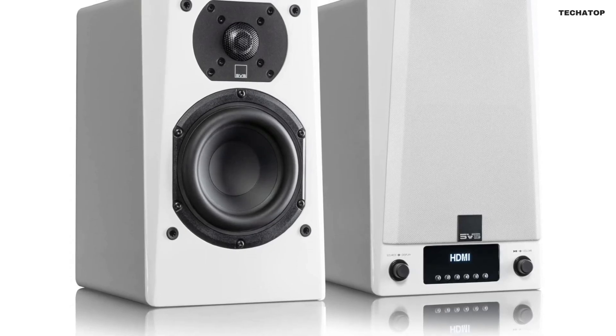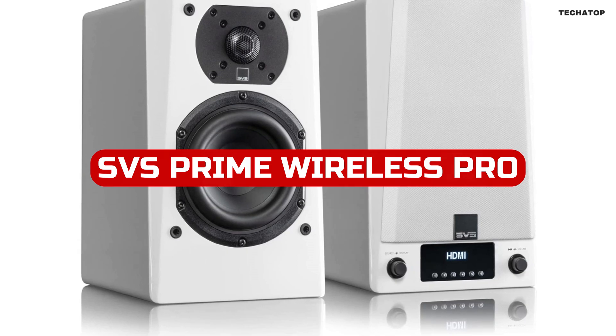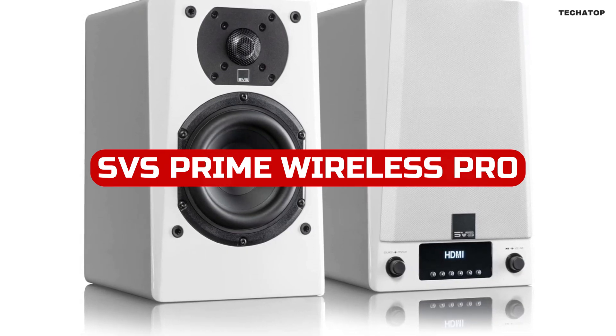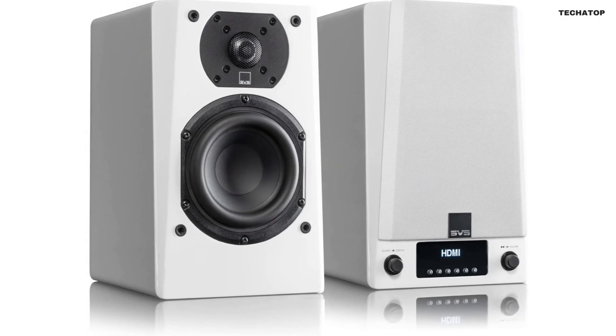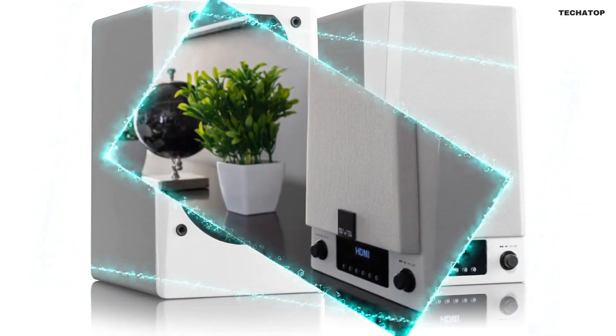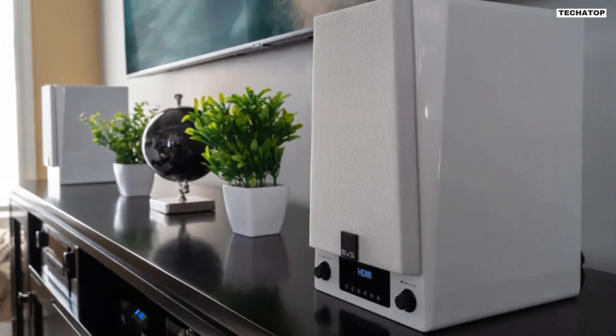If you're looking for a powerful and versatile wireless speaker system, the SVS Prime Wireless Pro powered speaker system is a fantastic option. With its variety of connectivity options and impressive sound quality, it's easy to see why this speaker system is quickly becoming a popular choice among audiophiles and music lovers alike.